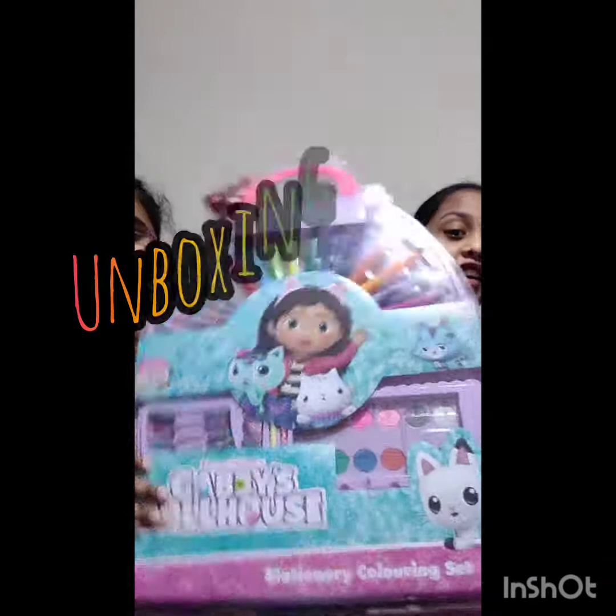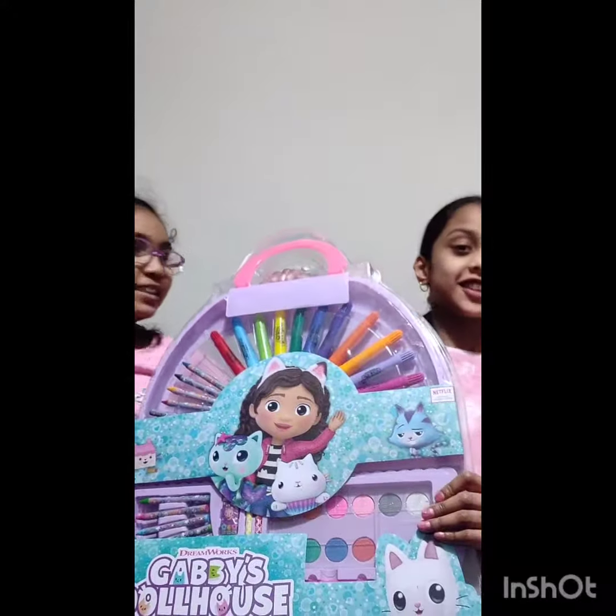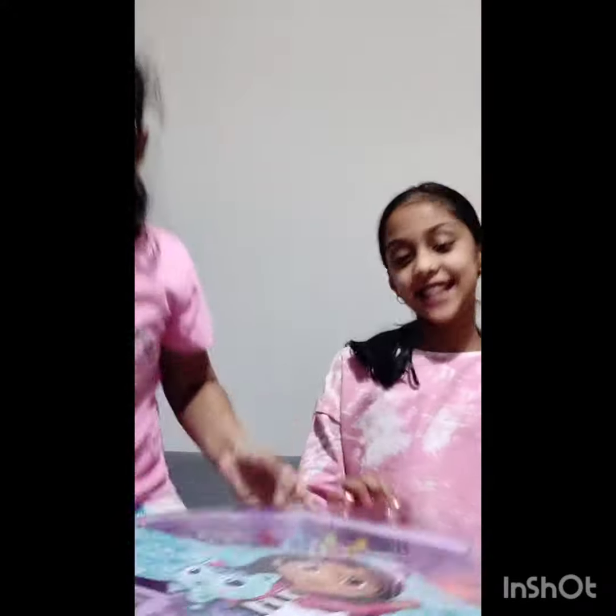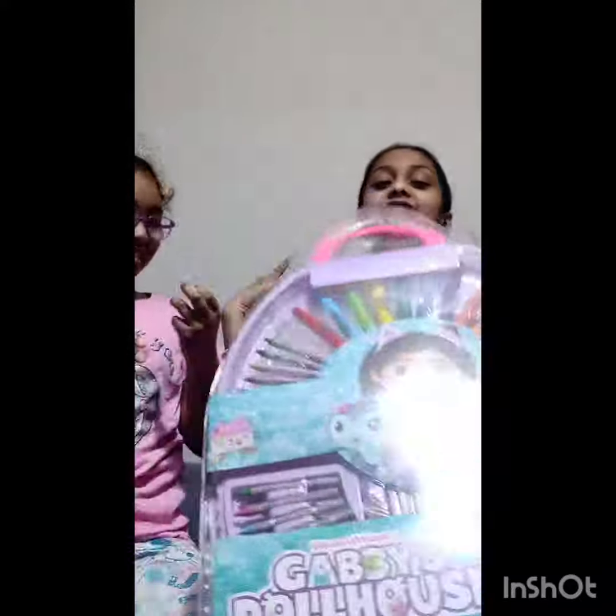Hi guys, today we are going to open this Gaby Tall House coloring set. And it's really massive. And this is how it will look like here. We'll open it and show it to you. But why don't you introduce me? So this is my friend Sanvi and I like to call her Sanvi Sandwich.